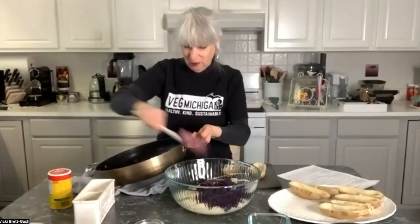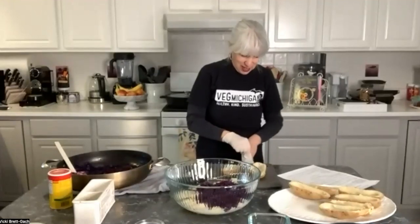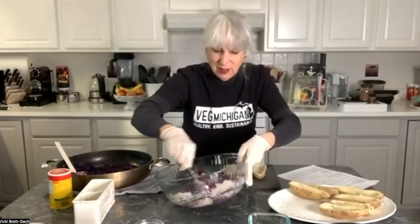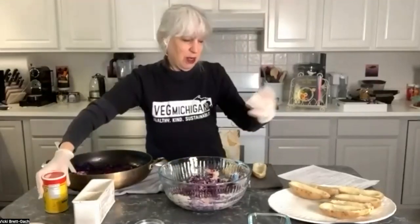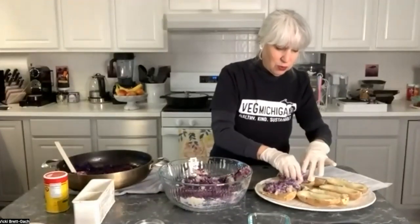I'll see if we need all of the cabbage mixture. I'm putting on gloves — you don't need to, you can use a spoon instead. I like to get in there and pack the potatoes into the skins. Just mixing this together — it's really beautiful. Just potatoes, onions, and gorgeous red cabbage. You can add a little salt, pepper, Creole seasoning, or hot sauce — whatever you like. Then stuff the mixture into the potato skins.